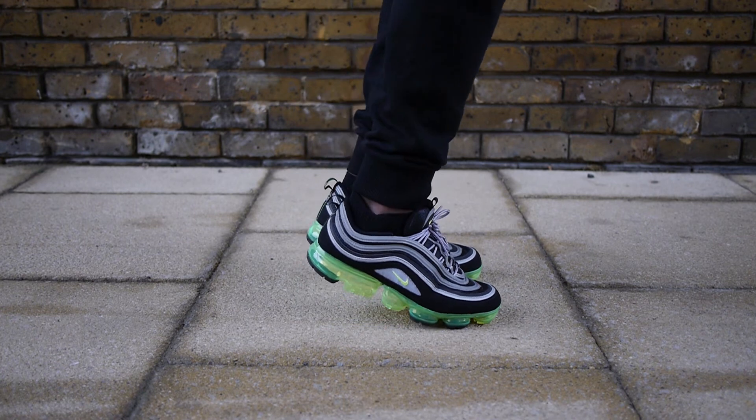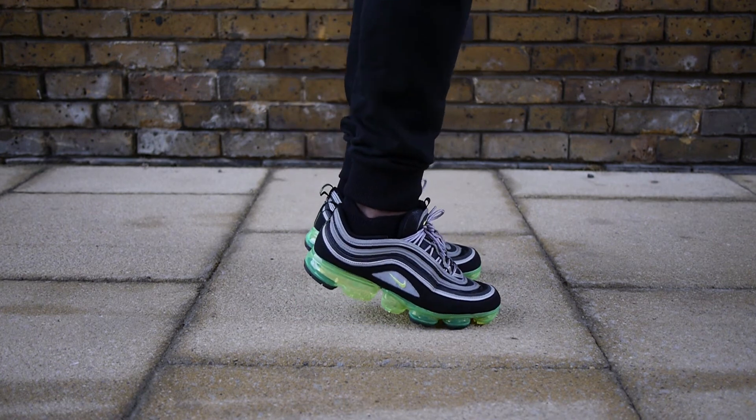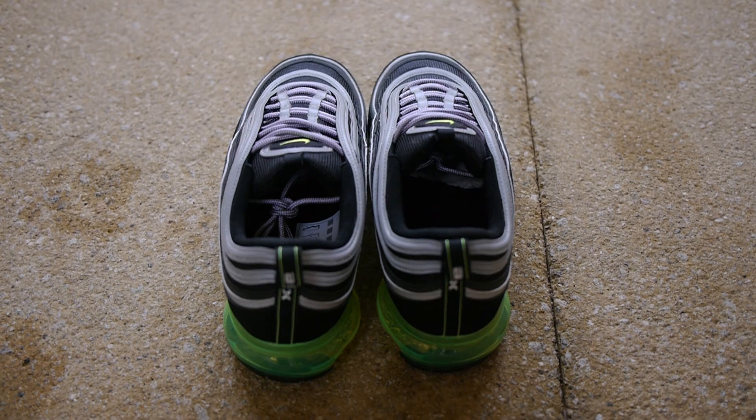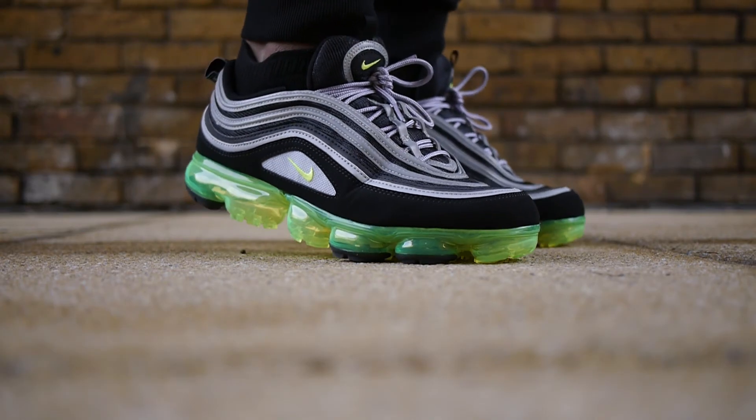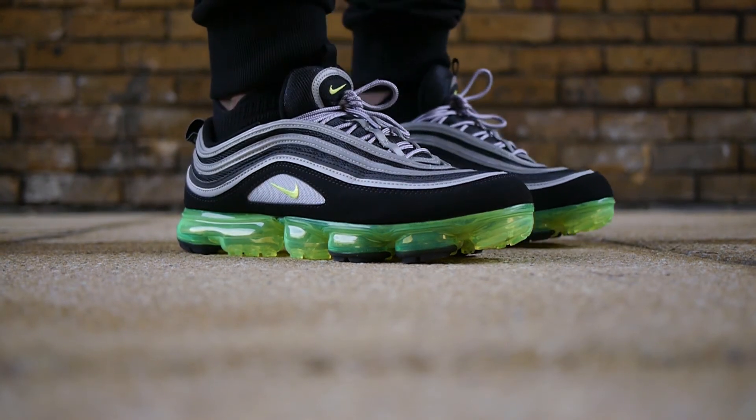I just don't think it works well being called a 97. I will say I'm happy to see Nike experimenting with their new models and hybrids. Speaking of hybrids, I would like Nike to do a similar treatment to the Air Max 95 neon — I think it would work much better since the shoe is already slightly bulky.